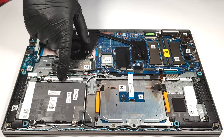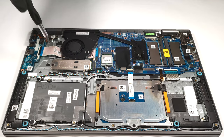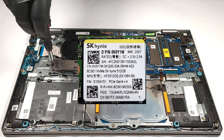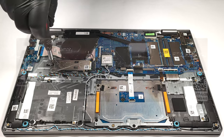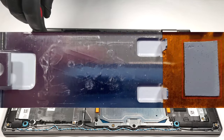For storage, you can rely on a single M.2 slot compatible with 2230 or 2280 Gen 4 SSDs. As you can see, our device is equipped with a shorter NVMe model. The SSD is protected by a metal shroud that has a small thermal pad on the inside.